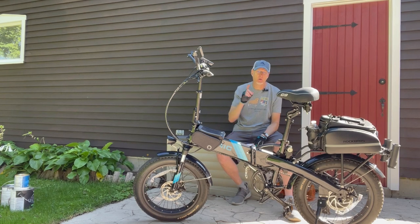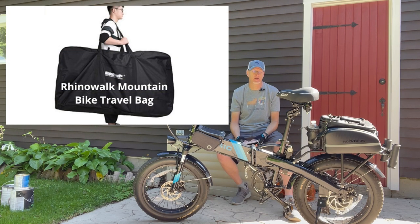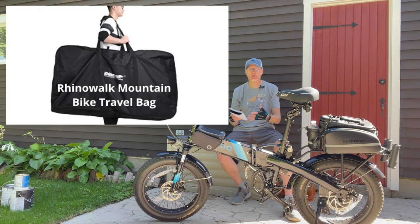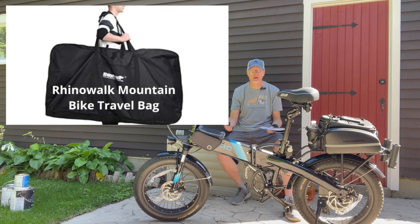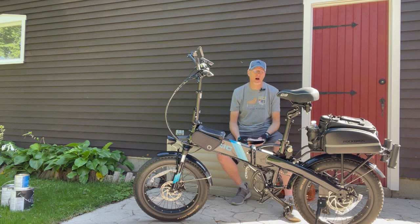I saw on one of the Facebook groups the other day that somebody found a travel bag for these bikes — it's on Amazon, designed for a 20-inch or 26-inch foldable bike. I'll put a link in the description. I thought it was an interesting way to carry the bike. I may actually buy one since the tote bag I bought doesn't fit that well in my Subaru. It's kind of made out of canvas — a neat potential storage option.